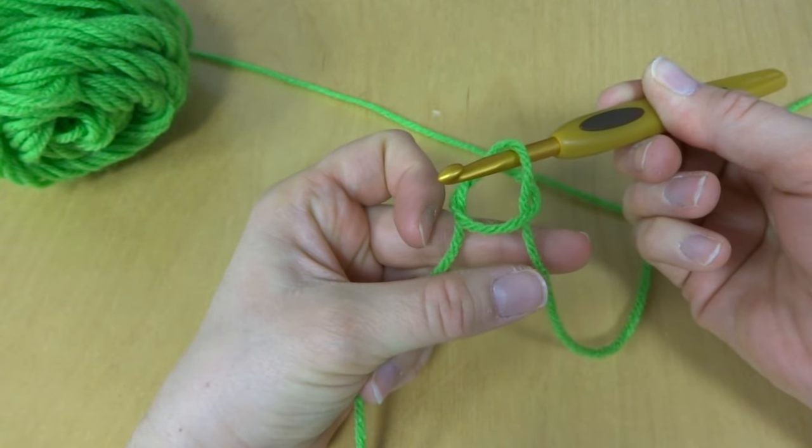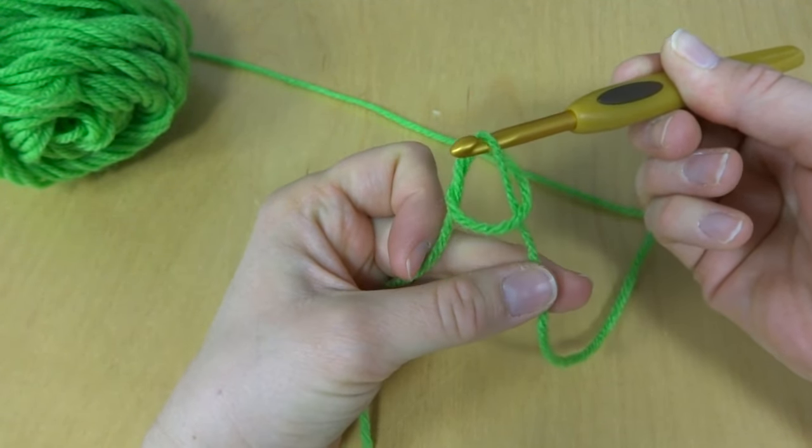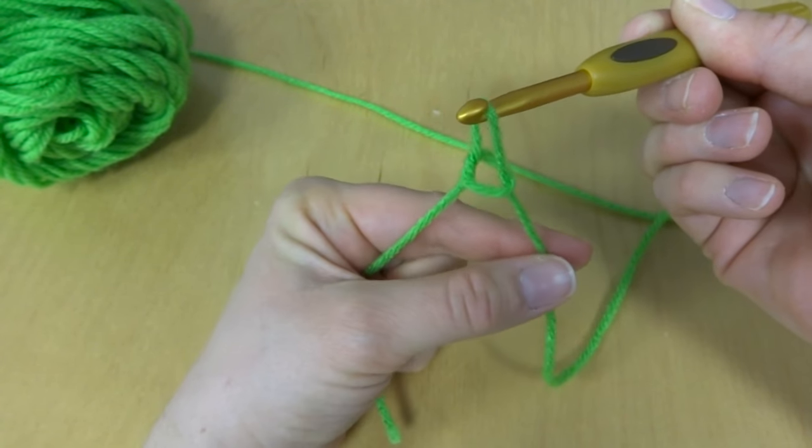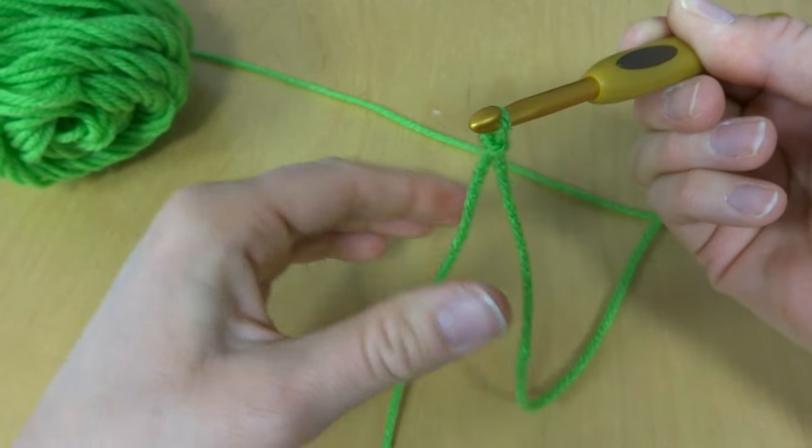And then what I do — it's going to kind of look like that — is to tighten it. You'll pull on this one here on the right, just tighten it up on your hook just like that.